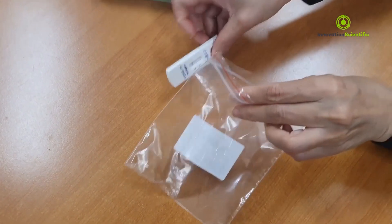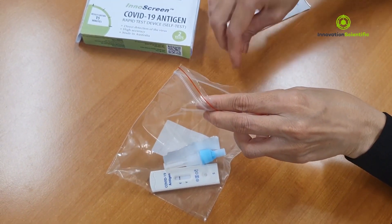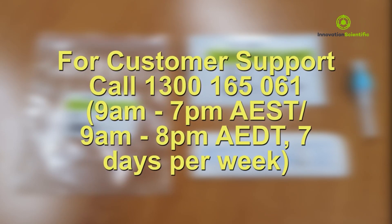After reading the result, place all the components in the plastic bag provided and dispose into a general waste bin. If you need any support, you can call the helpline provided in the instructions for use.